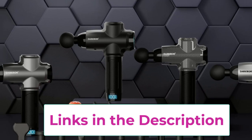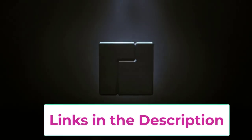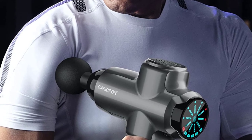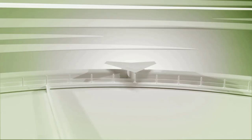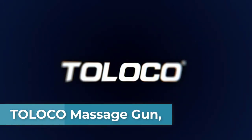The Darkaron massage gun is lightweight and ergonomically designed, easy to hold and use. It comes with a USB charging cable for easy charging anywhere, and the PU bag keeps accessories organized and easy to carry, making it a great gift for family and friends. Moving on to top two, the Toloco massage gun to quickly relieve pain.